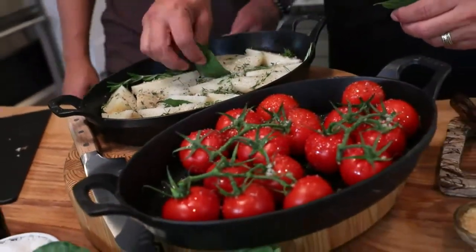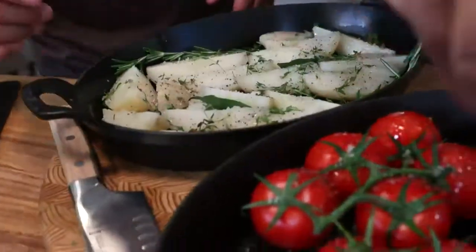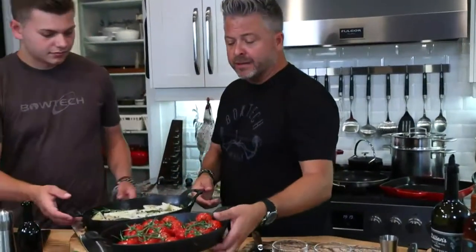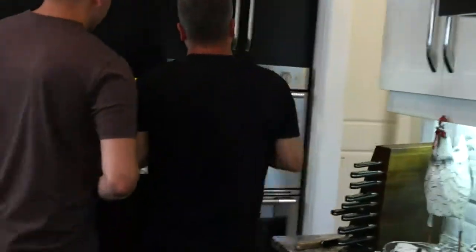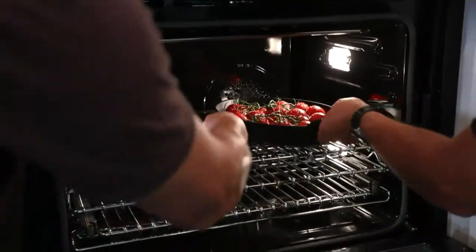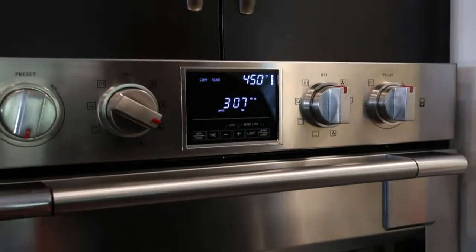These are going to be our beautiful sides. Our oven is preheated — having the right tools is critical. Shoutout to our partner Fulgor Milano. I've got it on convection roast at 375°F, throwing it up to 450°F. The tomatoes and potatoes can take that heat — it's going to be beautiful.